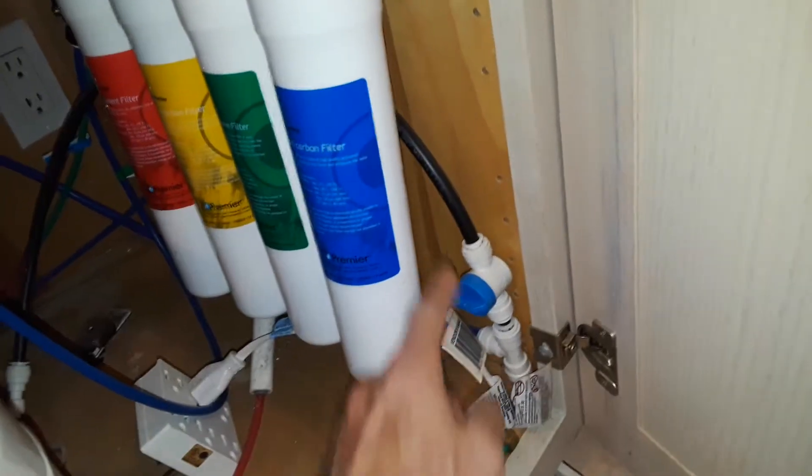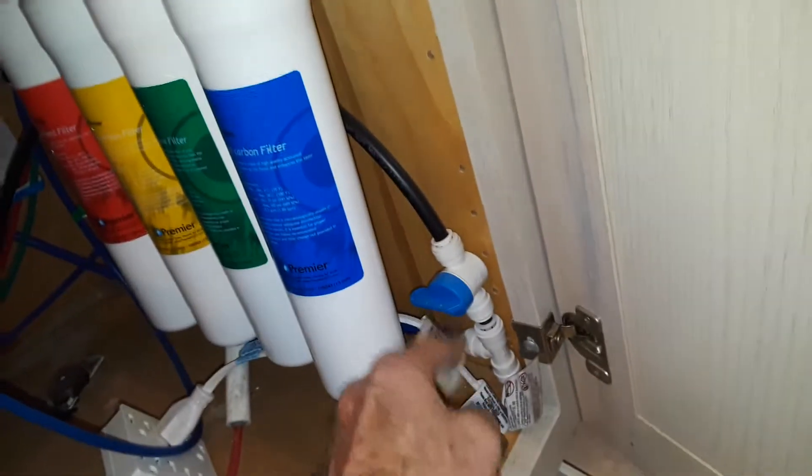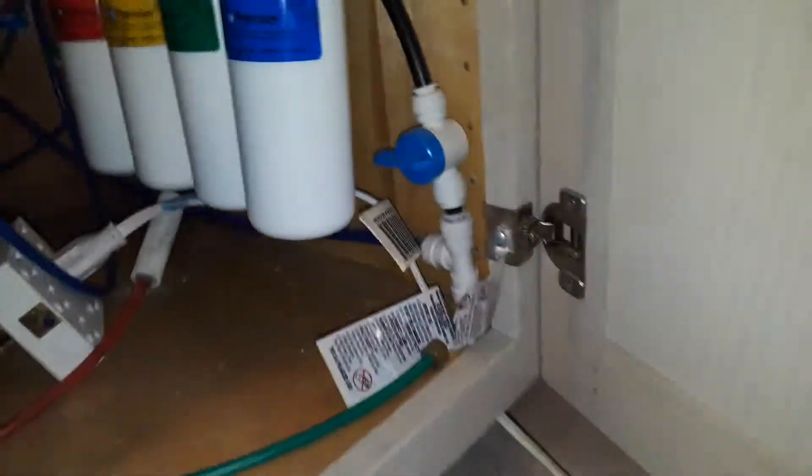Harold, just for your information, here's the reverse osmosis setup. Somebody put a T in here, and then it goes down underneath, runs all the way down around past the oven, then comes out there. You can see the connector that leaked, and it would normally connect to the refrigerator. Behind the refrigerator there is a regular faucet connection.